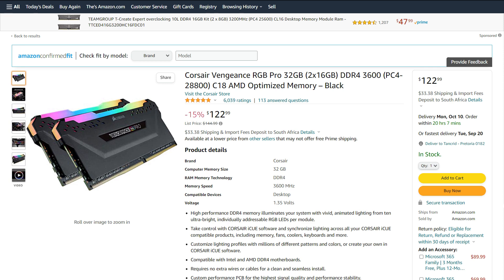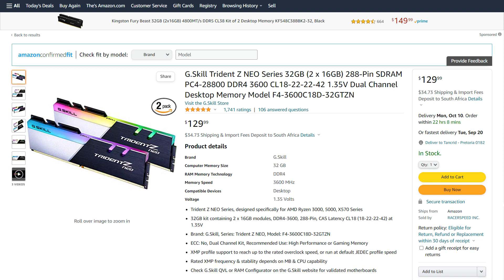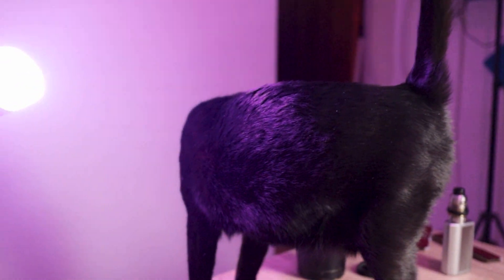The Viper Steel RGB kit comes in at $13 cheaper than the Vengeance RGB Pro, even with it being on sale at the time of filming, and $20 less than the Trident Z Neo kit. Now, granted, both of those kits have higher CL18 timings, but still, that's some disruptive pricing right there. It's also pretty disruptive in the looks department. I'm an avid enjoyer of RGB on RAM, and on everything else for that matter, so I'm always on the lookout for a new kit to wear the RGB RAM crown.